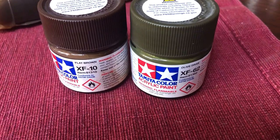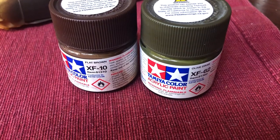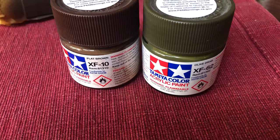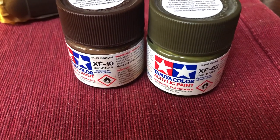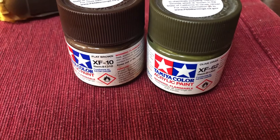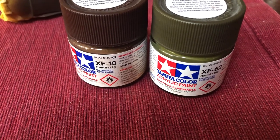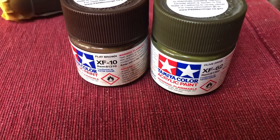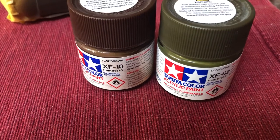Hi folks, well this will be an abbreviated video. I put the protective covering number 12, which was apparently the designation PC-12 for one of the top shades for the RFC and RNAS planes of the Great War. Anyway, I got that on the fuselage and wings today.